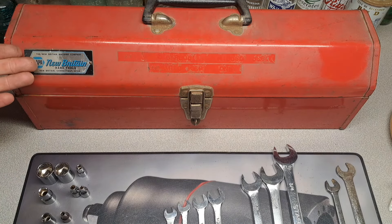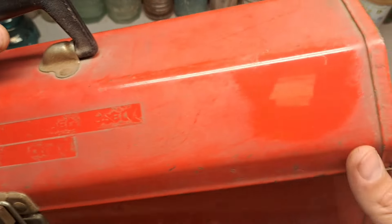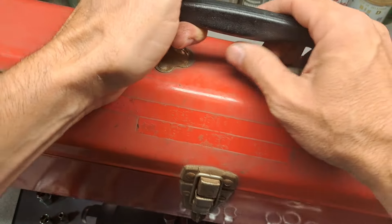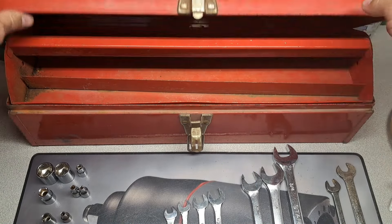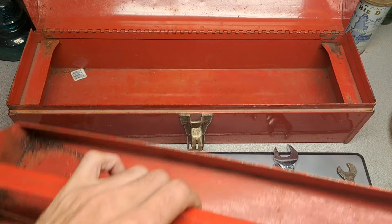New Britain Napa — had some stickers on it, it's got some overspray on it, but I polished it up quickly right there and this thing will polish up pretty dang good. That's the tray in it — not too dingy, it's got a little bit of rust inside of the tray in the corner there, overall not too bad.